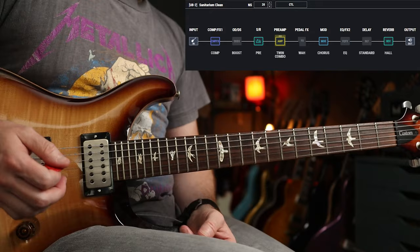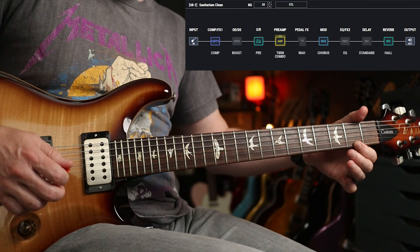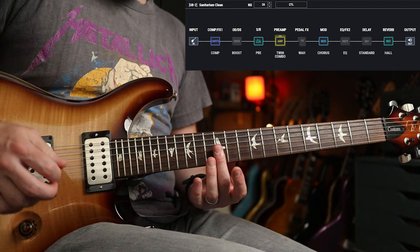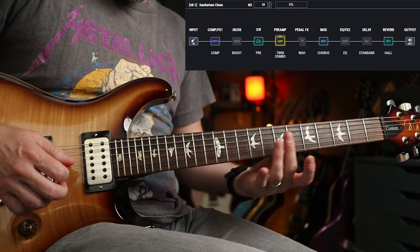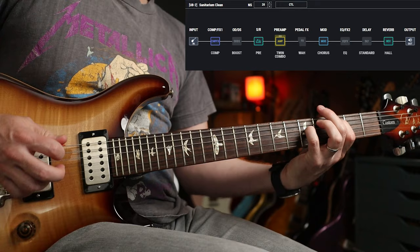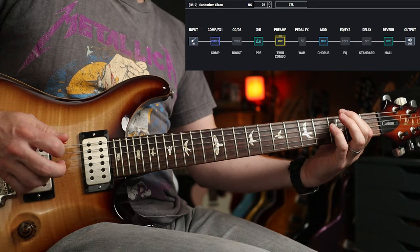Let's go clean — next patch. Go neck pickup. Little bit of chorus as well. So we can flip between the two.